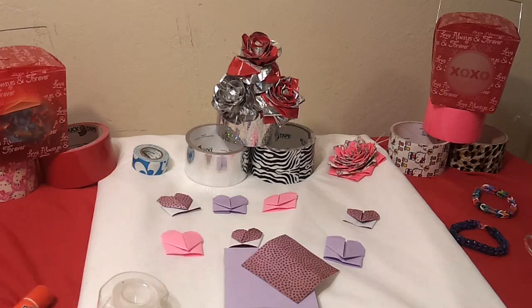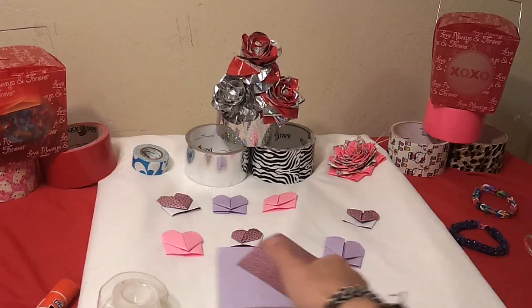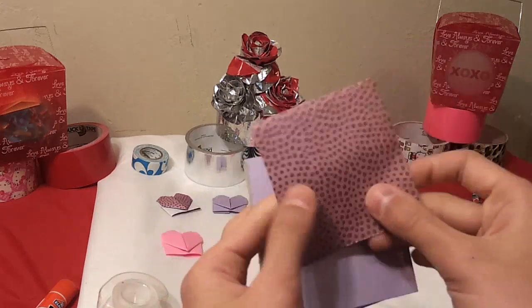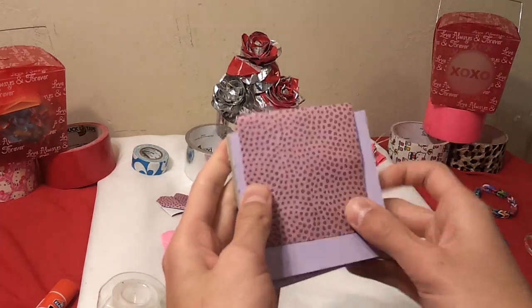You guys just need some tape and or some glue and just some square pieces of paper. These are like some post-it notes, or you could just use regular patterned paper and cut it down to size.